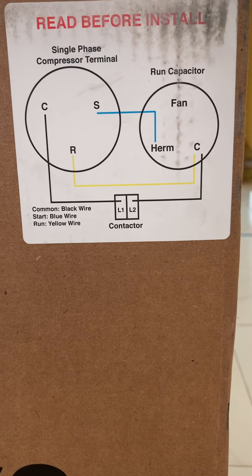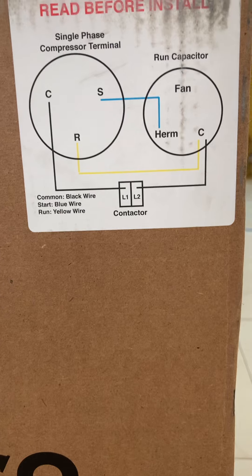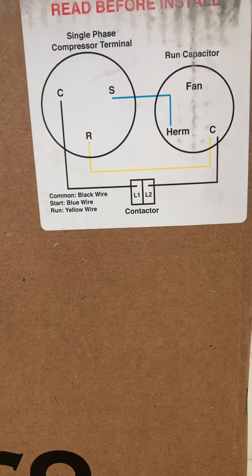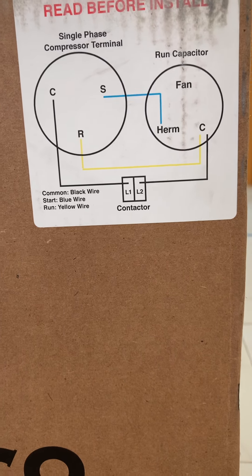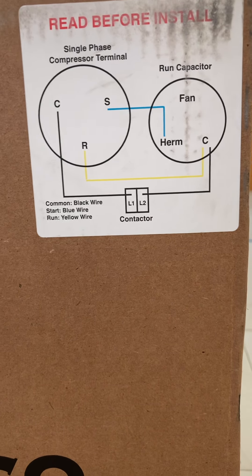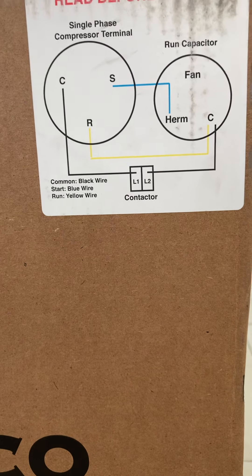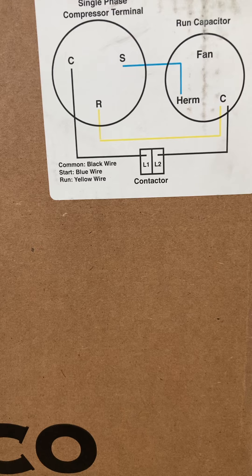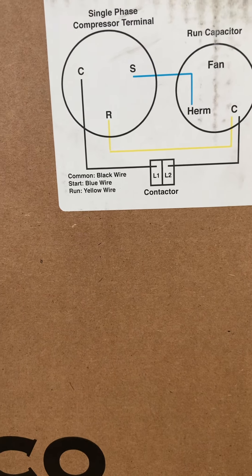We have three wires: the common, the kit, and the ground, and then we have the S that goes to the Herm. It's a 70 to 80 microfarad run capacitor. A capacitor stores electrical energy — because it's AC current, the capacitor helps keep a constant energy by inducing and reducing its ability to maintain a constant flux of energy.